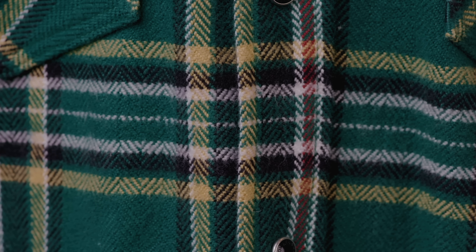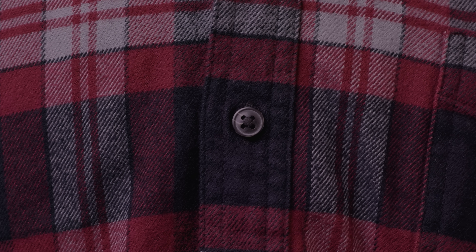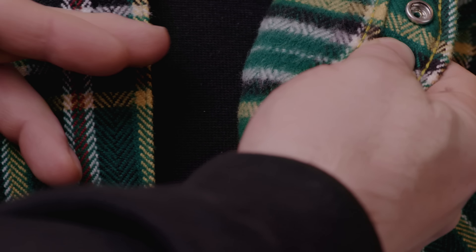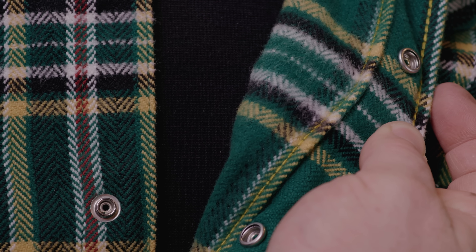Finally, if your shirt has a pattern, make sure that the pattern is matched where the shirt is sewn together. Sometimes brands will rotate the fabric to create different effects, but whichever choice they've made, it should be executed in an intentional way, not haphazardly or cut from random sections of fabric.